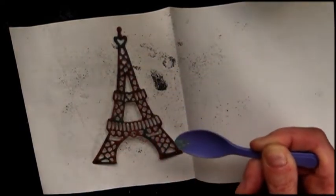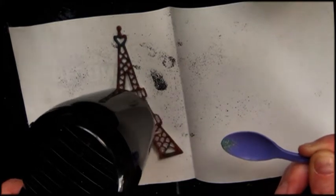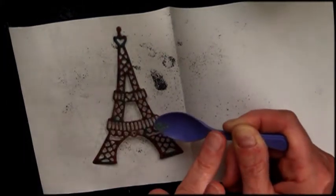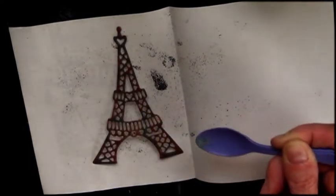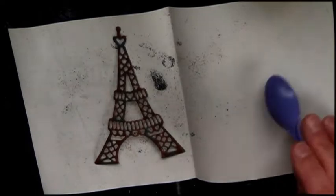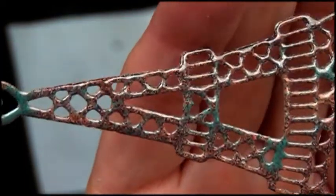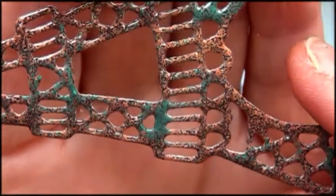And that melts immediately. Look at this — there you see, look at how pretty it is. Just absolutely gorgeous.